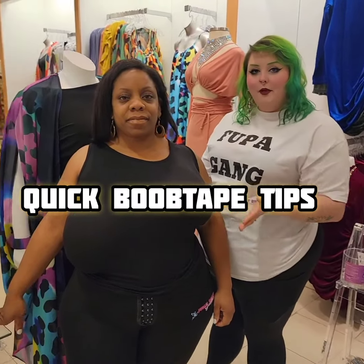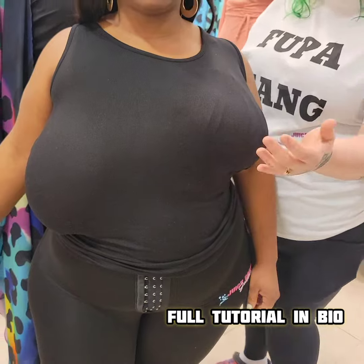We have her in the boob tape. If you can't tell, this is the side that has the breast tape, and this is how she sits naturally. Beautiful both ways.